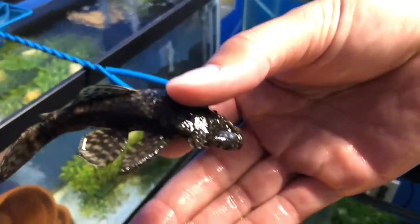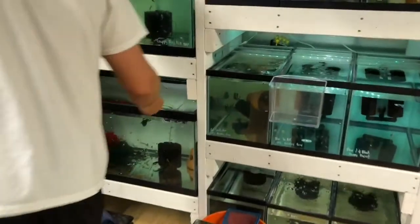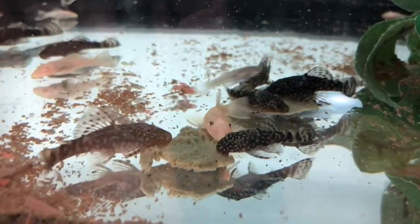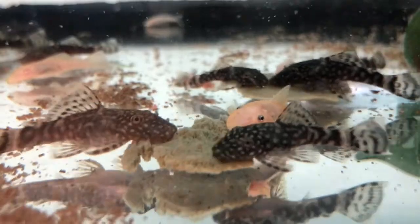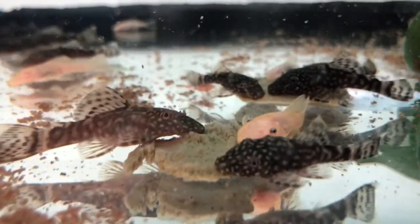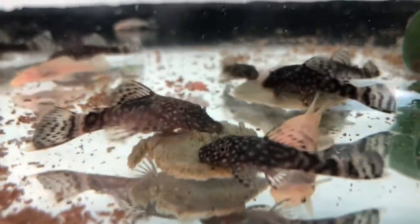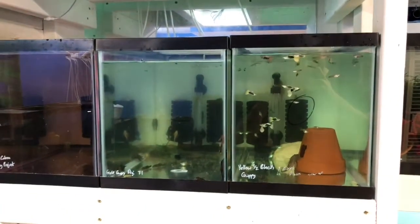Another type of fish that Mitch is breeding is plecos. In all the pleco tanks he also has some kind of driftwood, whether it's a full piece or a little piece he's just broken off and thrown in there.